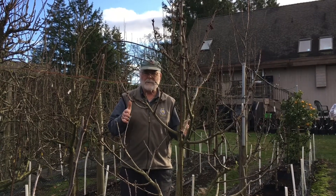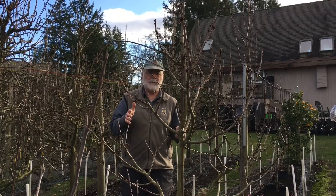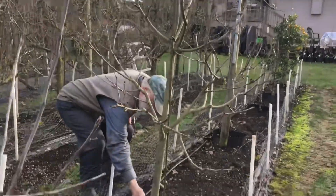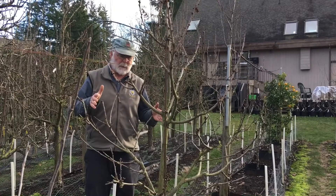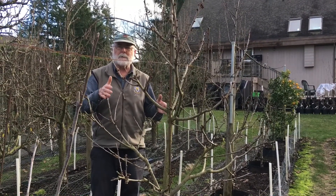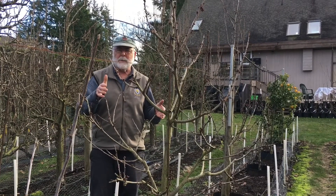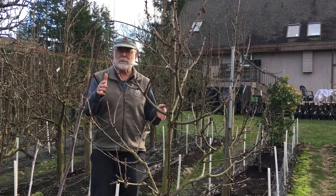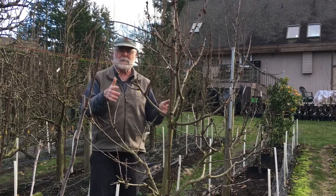In the old days it would have been on a mazard rootstock, which is very vigorous and you would have ended up with a huge tree. On this tree you can see a swelling down here where my hand is — that's where the graft union is. Below that is the dwarfing rootstock. This particular variety happens to be a Lapins, which is one of the most common cherries you can buy in grocery stores here in British Columbia. It was developed here in BC at the Summerland Research Station by a researcher by the name of K.O. Lapins, who the tree was named for.